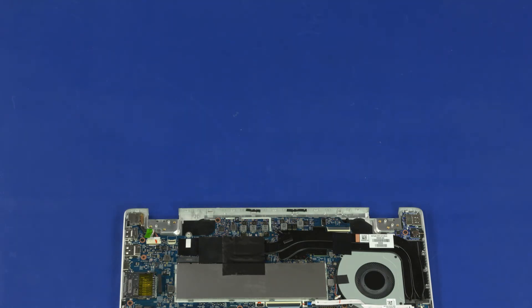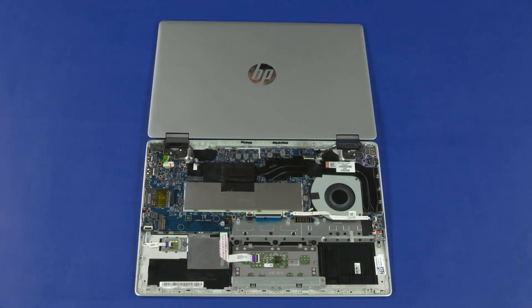Before installing a new top cover, remove all components from the old top cover and install them onto the new top cover. Reverse this procedure to install the display panel assembly or top cover.